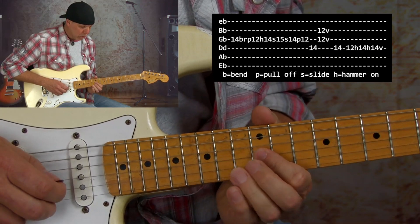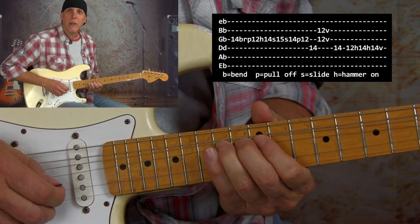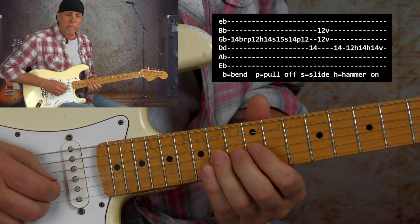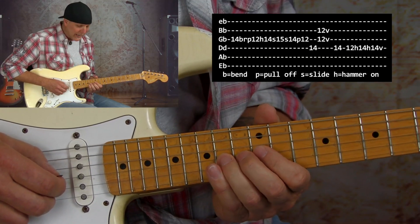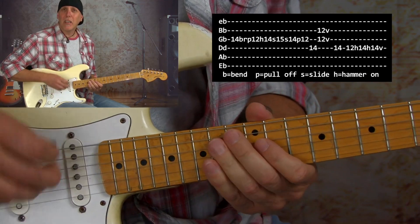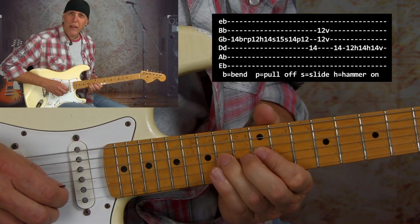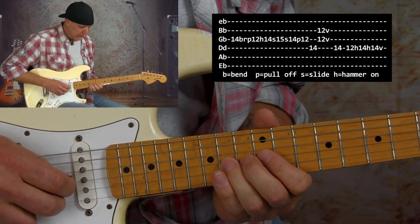After we pull off to the 12th fret, you're going to hammer back to that 14th fret — this is all one pick. So: pick, bend, release, pull, hammer, then slide to the 15th fret, slide back to the 14th fret — again all one pick. What we're doing in this device is bending to the blue note quickly and then sliding to it, and then sliding back. You get two different textures. Here it is slow: quick bend, release, pull off, hammer, slide, slide, pull off — then work up that speed.